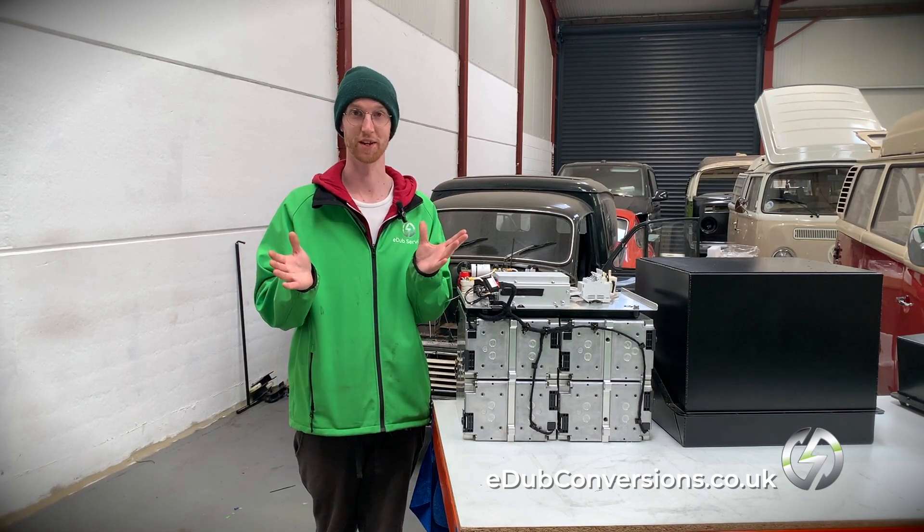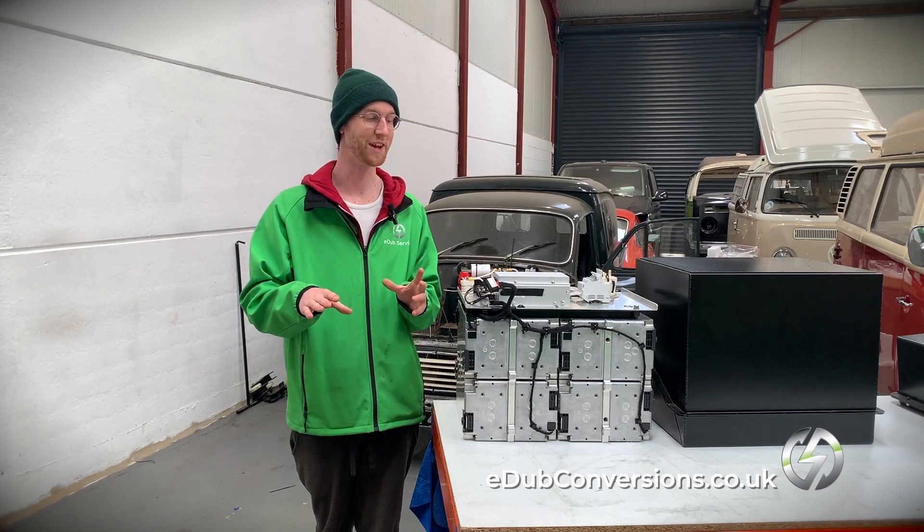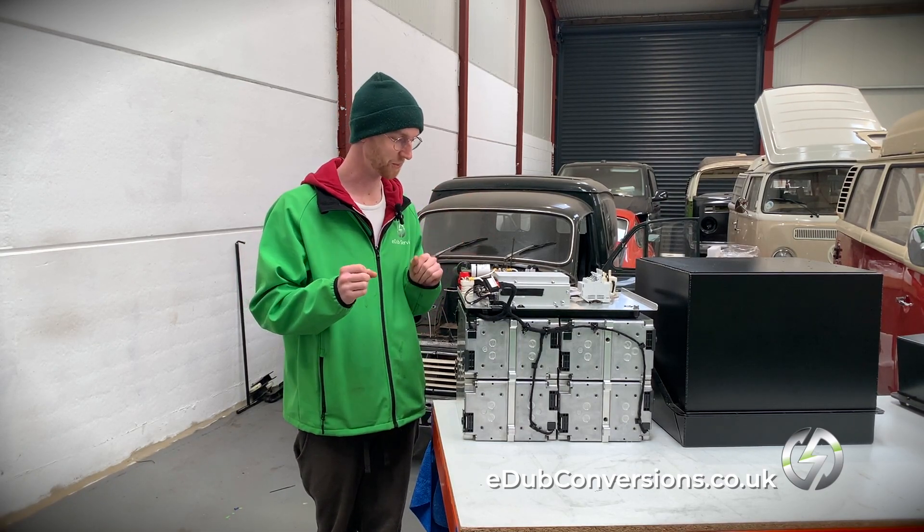The state of charge is really useful for you to know — you've got a fuel gauge on your dash, and that's just a vital piece of kit that we need.